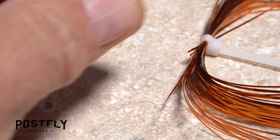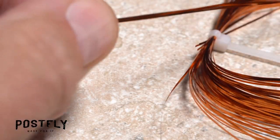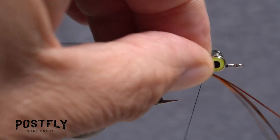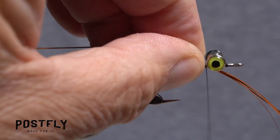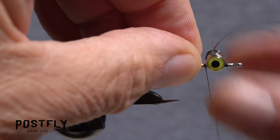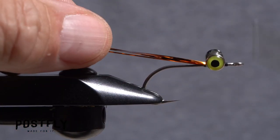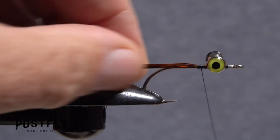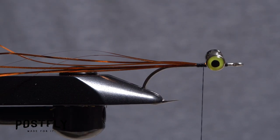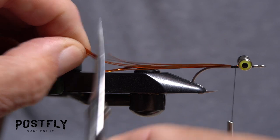Snip three or four strands of the copper flashabou free from the hank and find their midpoint. Lay that midpoint against the near side of the hook behind the eyes and take thread wraps to secure it. Work the material up to on top of the hook shank and pull the forward pointing portion back to effectively double the number of strands. Take thread wraps rearward to channel the material down the top of the hook shank. Trim the strands off so they extend a full hook length past the back edge of the hook bend.